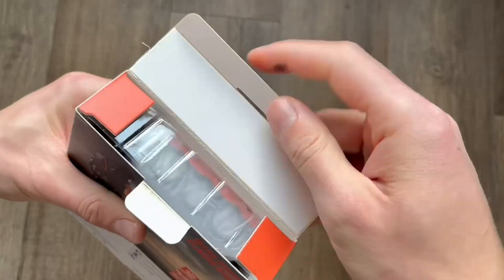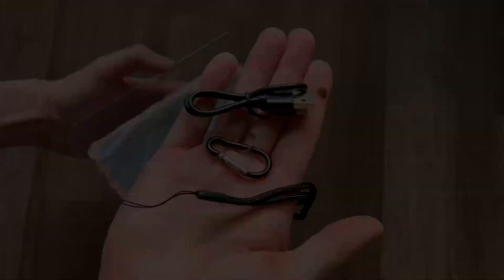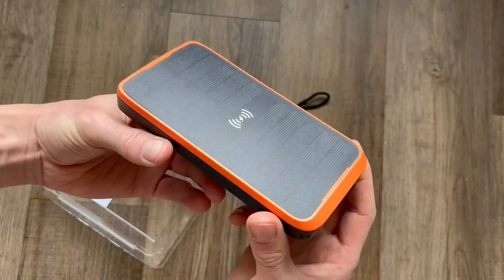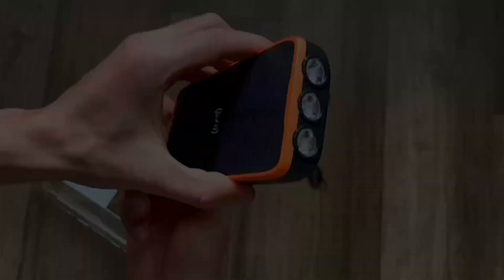This will be a review and demonstration of the Superlore solar power bank. This does come with a manual, as well as a wrist strap and a carabiner. You do have the option to charge this using a cord or to charge it using solar.